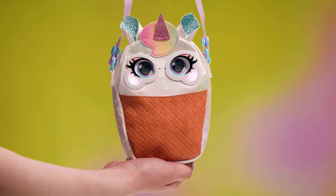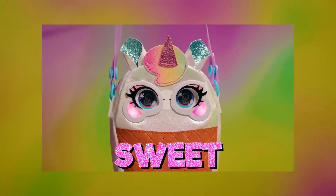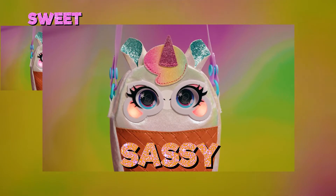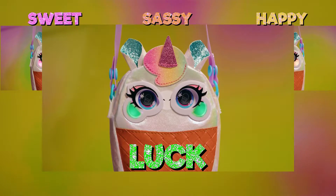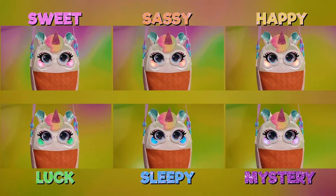Tap her forehead and her cheeks change color. How are you feeling? Pink is sweet! Orange is sassy! Yellow is happy! Green is luck! Blue means sleepy! And purple is a mystery!